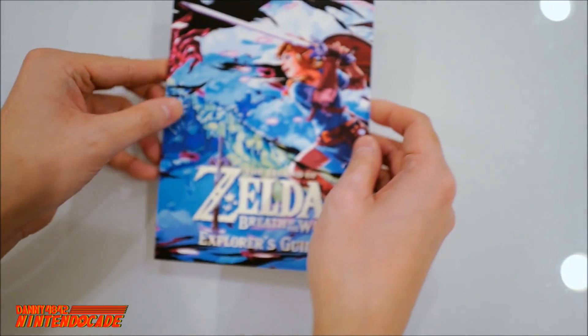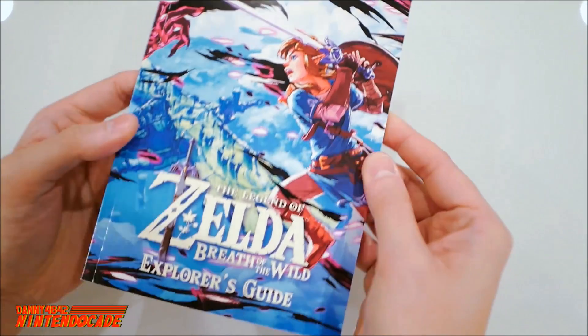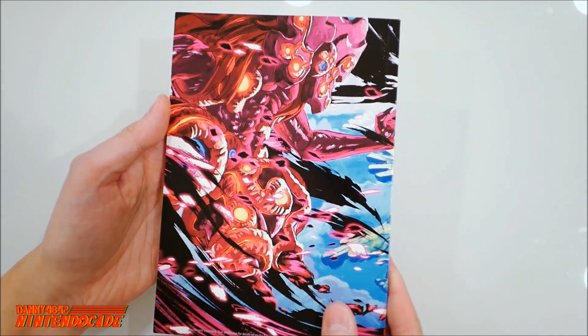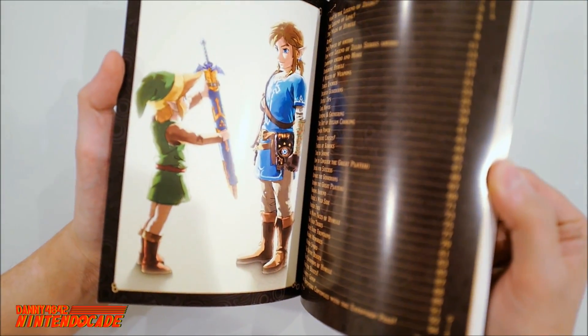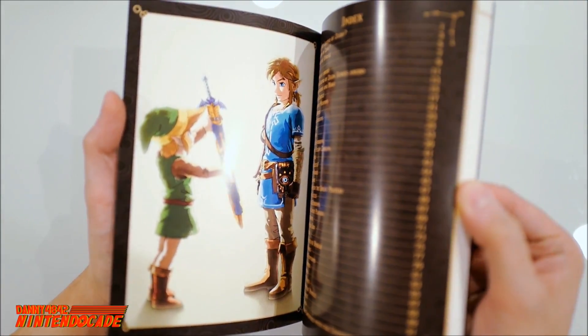The next thing is the actual Explorer's Guide. It's pretty lengthy — it's a nice book with high quality artwork. The backside has something I haven't seen yet — that is awesome! Just going through the book a little bit: you have classic Link passing the massive sword to Breath of the Wild Link — that is pretty cool.